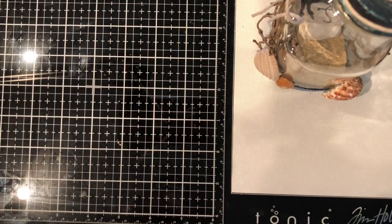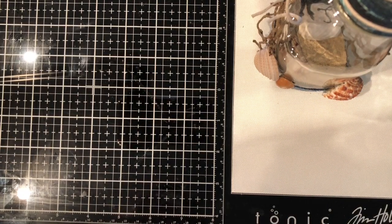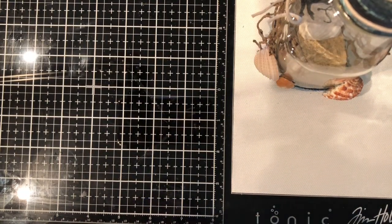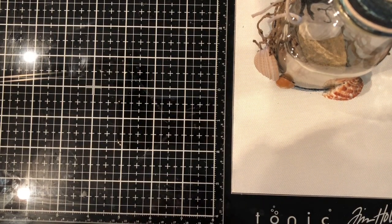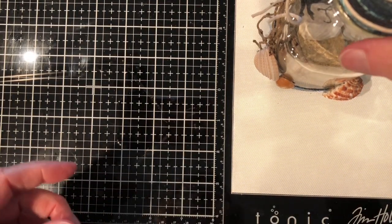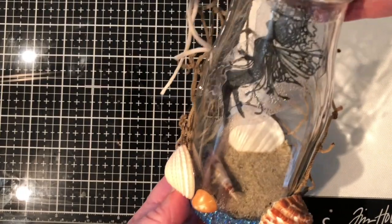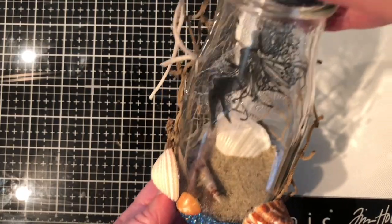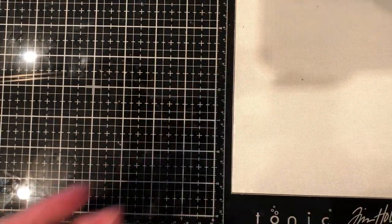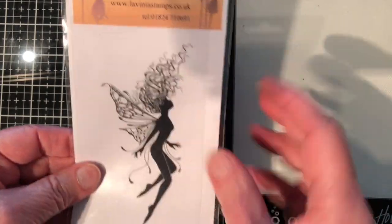Hi, this is Bonnie and I am a design team member for the Lavinia World YouTube team. Today I wanted to show you something you could make featuring glitter, because Lavinia World has gotten in a fantastic supply of glitter and I had an idea I wanted to share with you. I'm also going to show you how to use some acrylic to put inside of a bottle. This is a Lavinia stamp that I stamped onto acrylic, and this is a bottle that I put her inside of. So I'm going to go ahead and show you the supplies first.